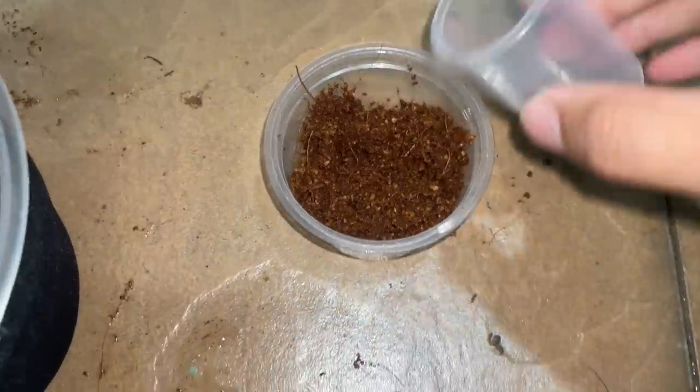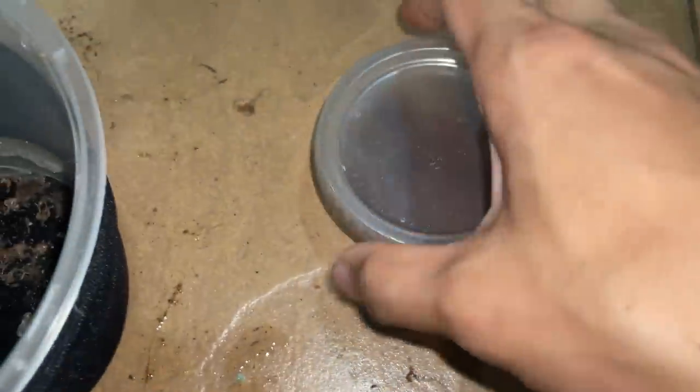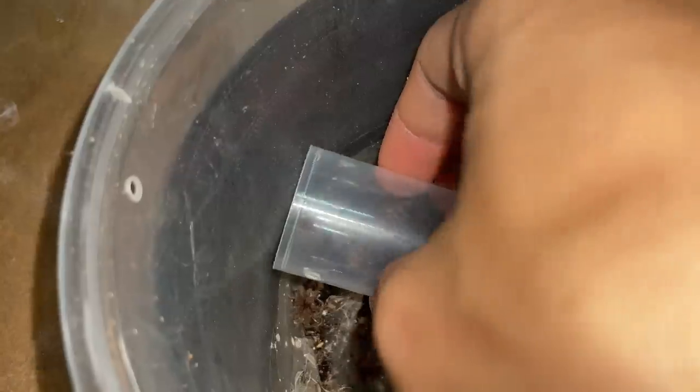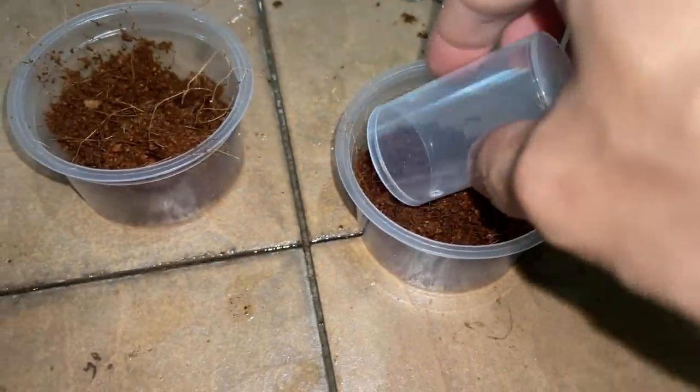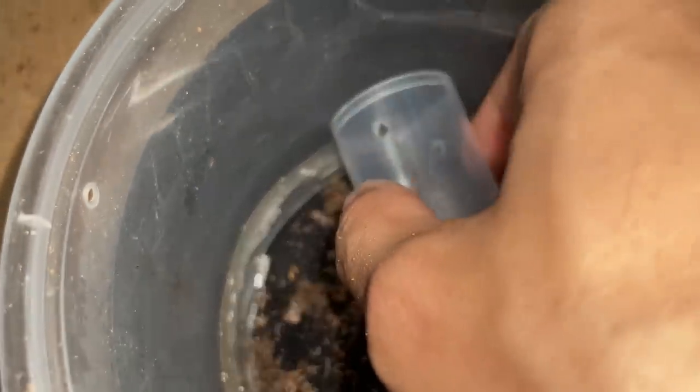By the way, comment down below what you guys had for lunch — I had some noodles and it was so good. Okay, there are like two lids connected. I see one hiding here — sneaky little one! Come here.